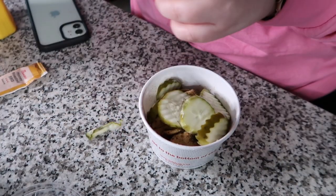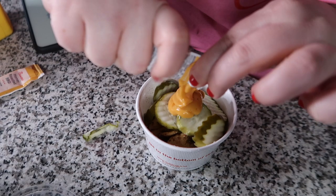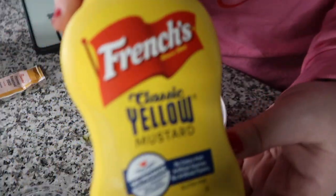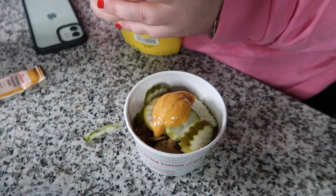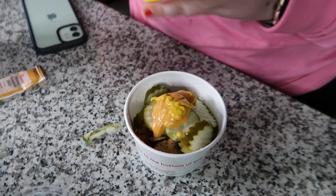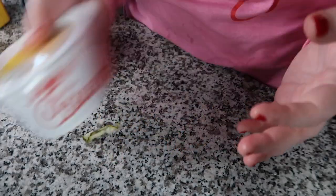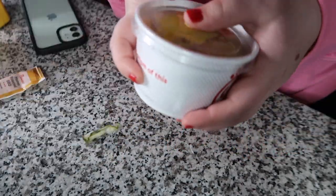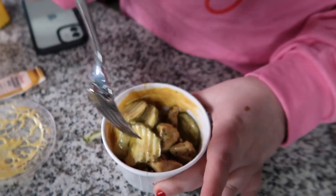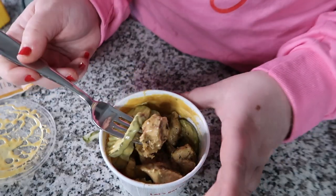I'm going to add the honey roasted barbecue sauce. Normally I would get a pack of mustard, but since I forgot it again I'll just add a little bit — it helps the sauce go a longer way. You just shake it all together, and there you go, it's all coated. Basically you just take a pickle and a nugget and eat them together and it's really good.